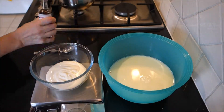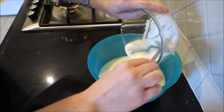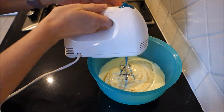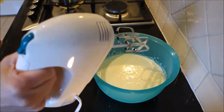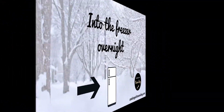When set, whip in 115 ml of thickened cream and one and a half teaspoons of vanilla essence. Once you're done, put a cover on it and leave it in the freezer overnight.